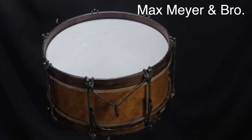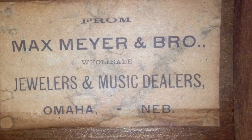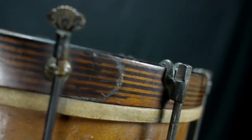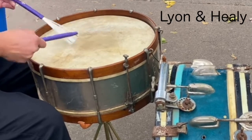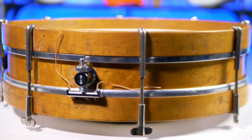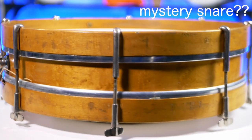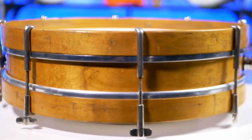An 1892 Max Meier & Brothers, Omaha, Nebraska — seven tension rods, 13½ inch diameter. Lion & Healey early 1900s New Departure model snare drum. This drum was featured on the Bearded Drums YouTube channel as a mystery snare — I'll link the full video in the description. It's possibly an early 1900s J.G. Richardson company brand drum, but made by another manufacturer.